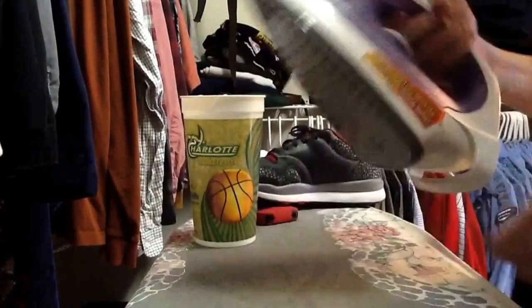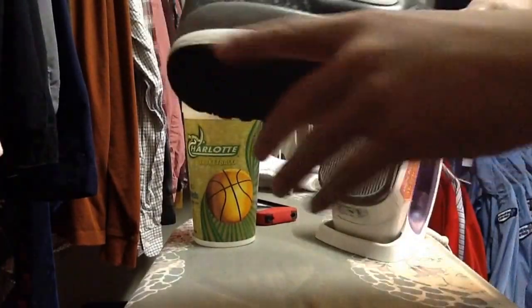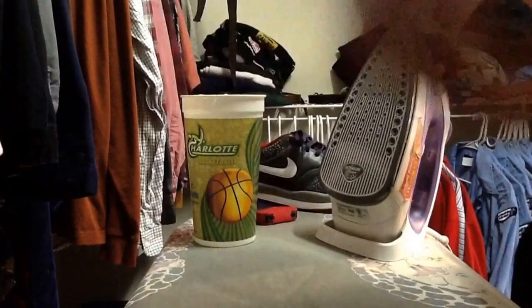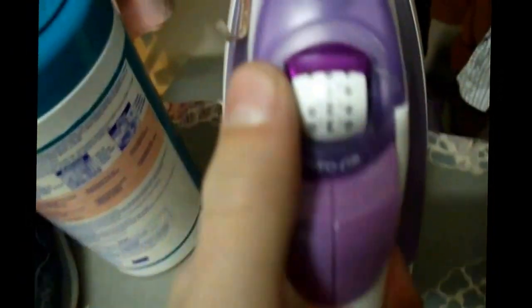Starting off with things you'll need: you'll need a cup of very cold water, you'll need an iron, you need a shoe with midsole creasing, and you also need a towel.